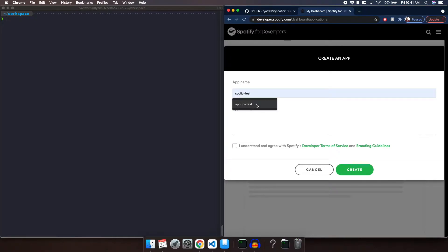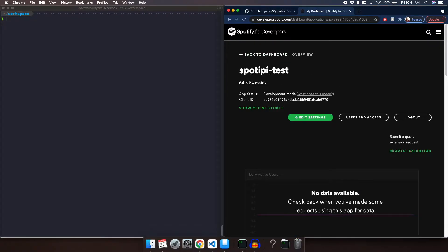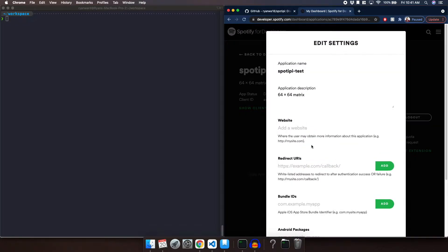We are going to give it a name — I'm just going to name mine spotify-test — and give it a description: 64 by 64 matrix. We'll accept the terms and click Create. Now it's going to show us our application, spotify-test, and it's going to show us a Client ID. We'll use this Client ID when we go ahead and generate our token. First we're going to click Edit Settings and we are going to add a Redirect URI.